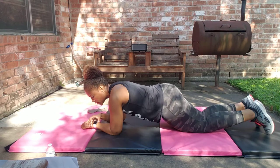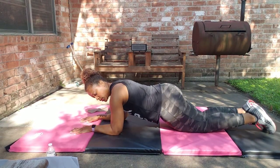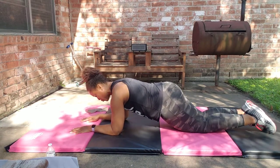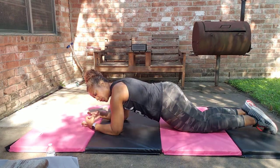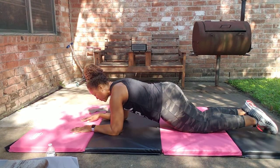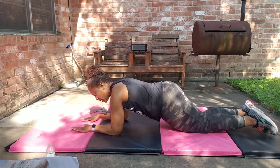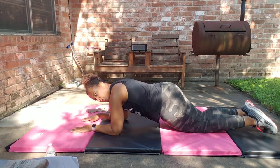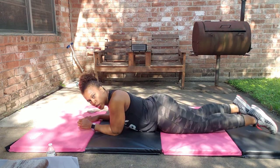Plank hold modified — ready, set, go. Shoulders pulled down and back, elbows under the shoulder. Tuck your tailbone between your legs, pull the ribs in. Every time you exhale, squeeze tighter. Try to get tighter and tighter in that midsection — there should be a little bit of shaking going on, feeling it. Finish your last one and release.